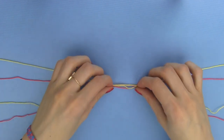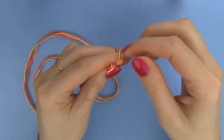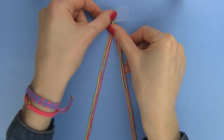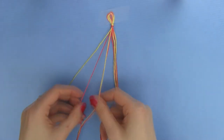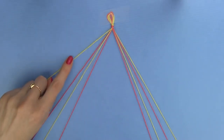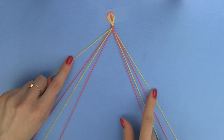Put the four strands together, fold them in half, and then make a knot. Tape the knot onto a flat surface and divide the threads into two sets. You need to have two threads of each color on each side. Colors should alternate and you must have a mirror image with the left and the right set of threads. The outside thread color will be the color of the hearts — for me it's yellow — and the red will be the background.